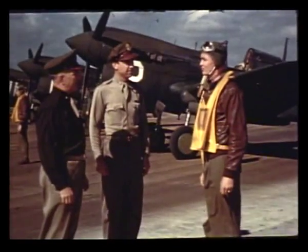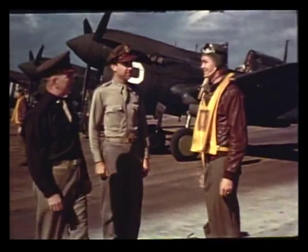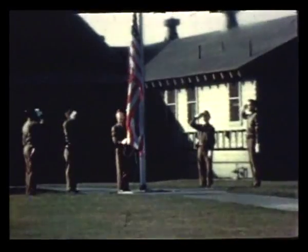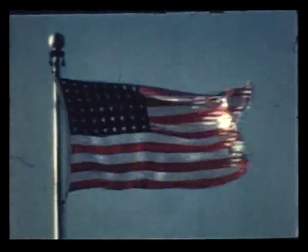With men like these, flying planes like these, there will always be a flag like this, waving in the breeze — a symbol of freedom, decency, and democracy to all the world. The End.